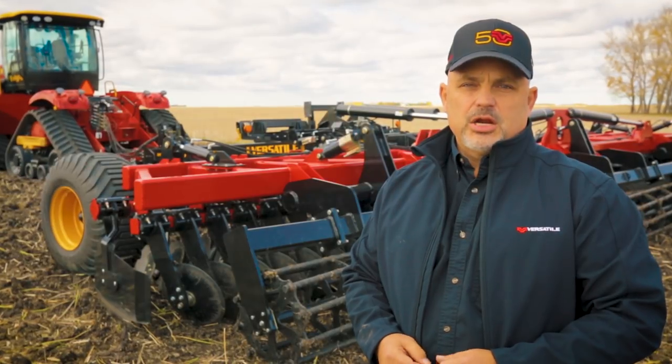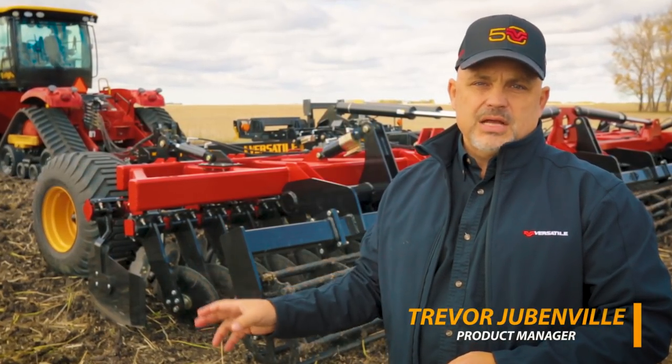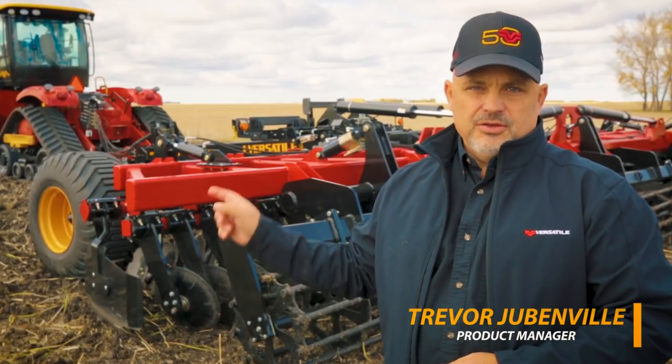I'm Trevor, the tillage product manager with Versatile, and we're here today to talk about one-pass high-speed tillage and the Versatile Fury.